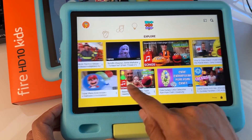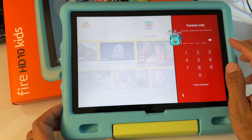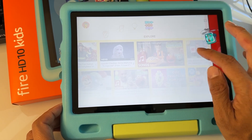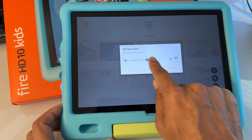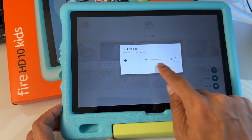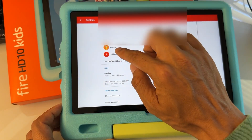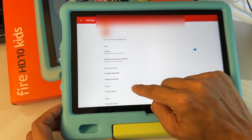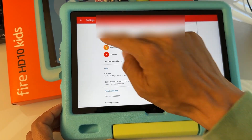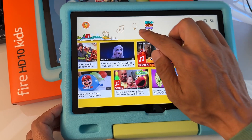You can switch between different profiles and also set a timer by going here. In the parents section, you set a passcode and set a timer so your kids can only watch for a set amount of time before it locks the YouTube Kids app. Go to settings and you can add more profiles if you have multiple kids, set the passcode, or delete the passcode.